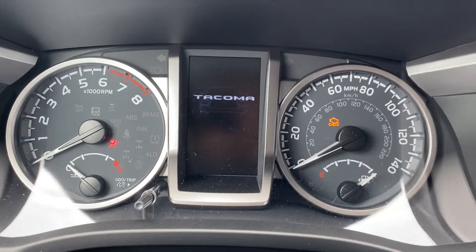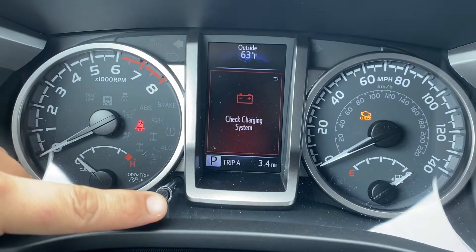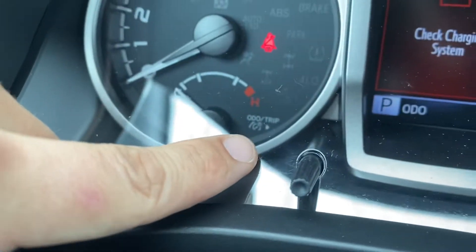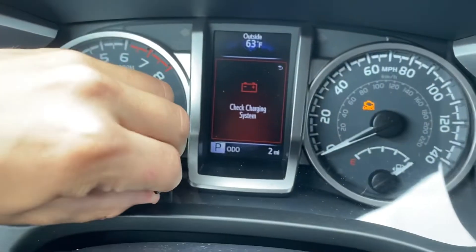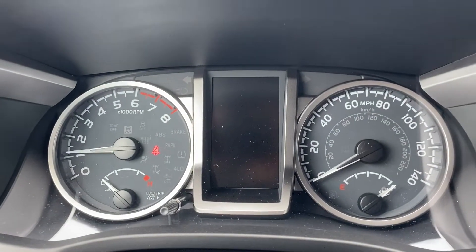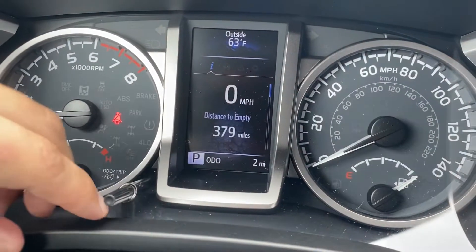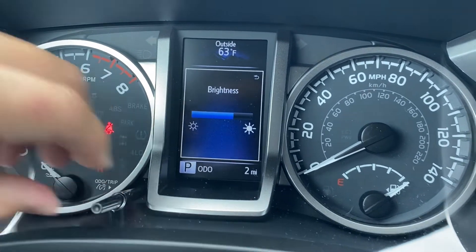Up top I have this little stalk — that's going to cycle through my trips and I can press and hold to clear. Press and hold to clear. I can also turn off or show the odometer. This symbol here indicates that if I twist it, it'll change the brightness of the gauges. When I twist it I can dim down the gauges and the interior lights, or brighten them up — easier on the eyes or brighter to see. By the way, that 'check charging system' is totally normal to see when you're in battery mode; it's just the truck reminding you.